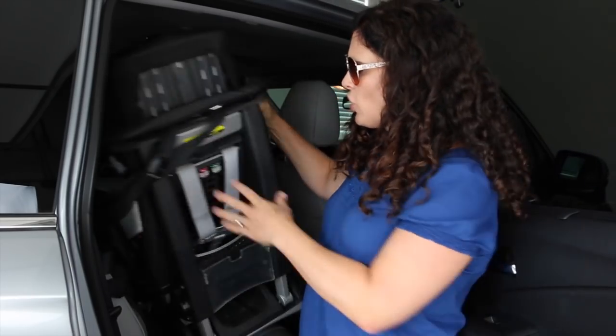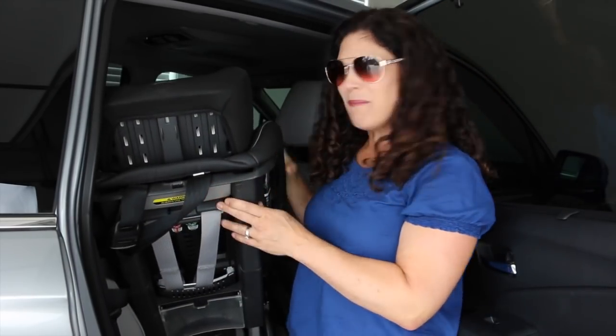I just want to remind you guys quickly about car seats. We all know that you should have your kid in a car seat — the correct car seat, installed correctly — but what you might not be thinking about is you still need to check the car seat periodically. Not just that it's installed correctly, but you want to check the actual car seat to make sure everything looks like it's in working order.